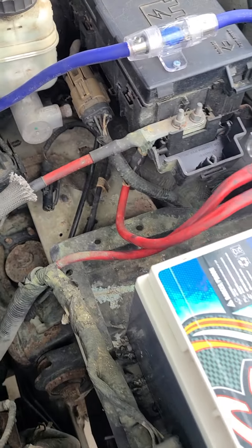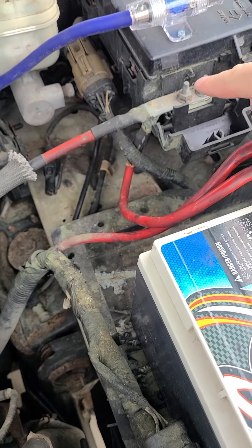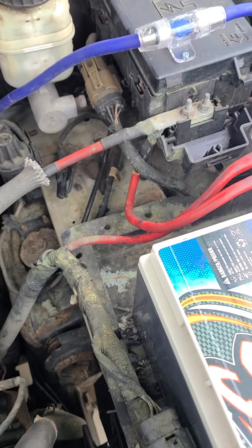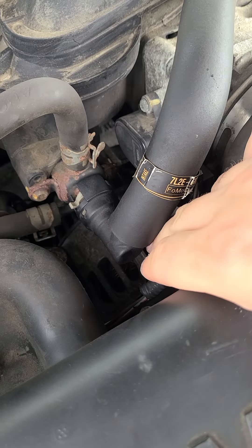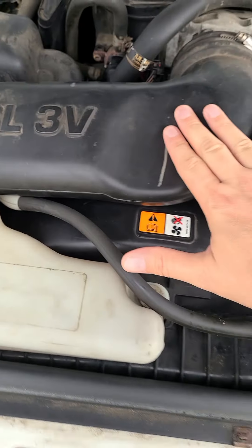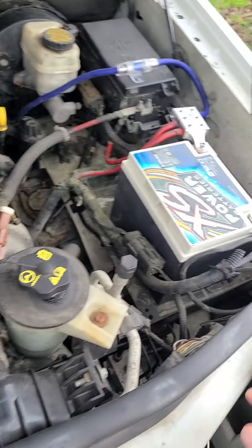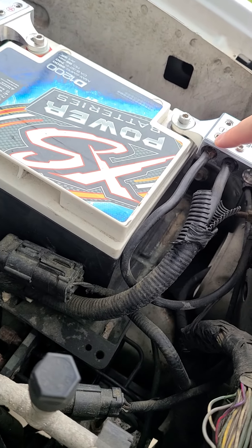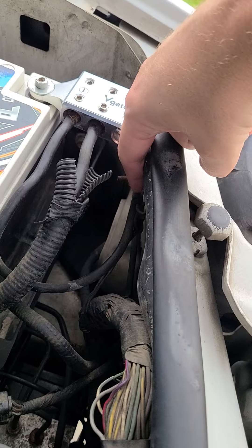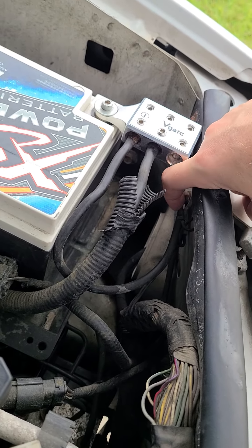This is all getting replaced tomorrow. I've got new four gauge that I'm going to run from the power to the fuse panel, and obviously the zero gauge Sky High going from power down to the alternator, which is right here. I'm going to be taking this thing off tomorrow, taking the belt off, ripping the old one out. The negative connections are also getting replaced — the short run from the negative to the vehicle chassis ground.